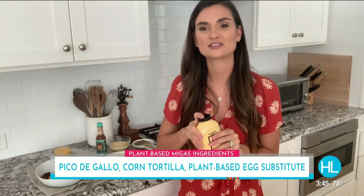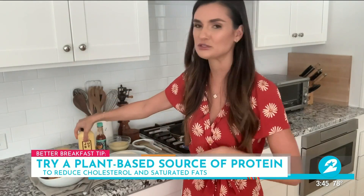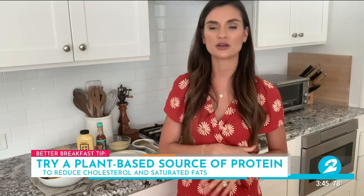And last but not least, give it a good shake — you will need Eat Just, Just Scramble. This is a completely plant-based egg substitute made from the protein derived from mung beans. It's got seven grams of protein, no cholesterol, lower saturated fat, lower carbon footprint, and it's how we're going to make our migas plant-based today.